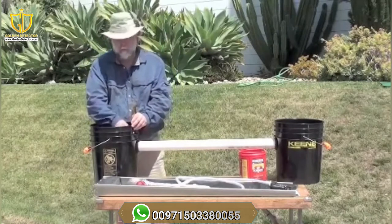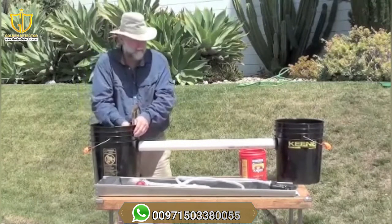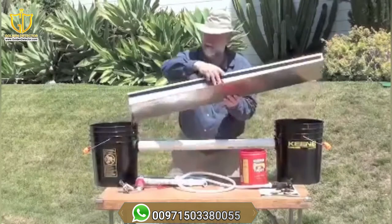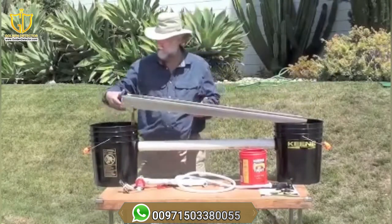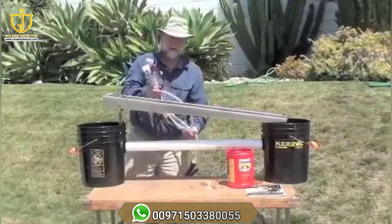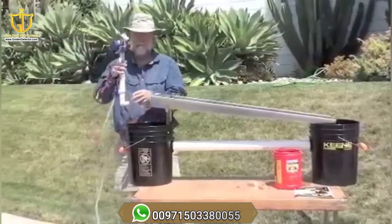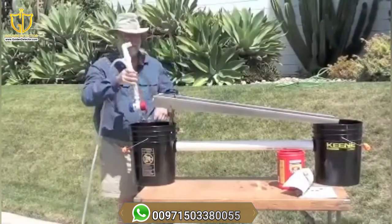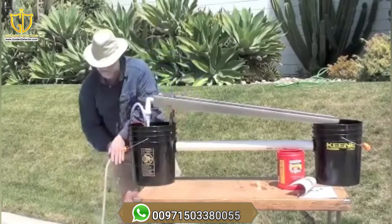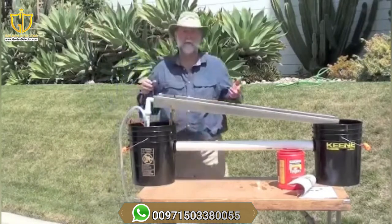Rack it up. You're going to end up with about three quarters of an inch per foot, so two to two and a half inches to start over here is about right. Set your sluice up and your water kit. That's your basic setup.